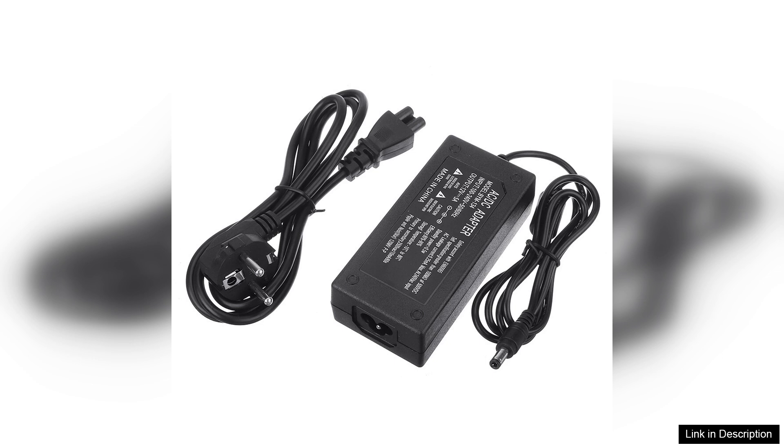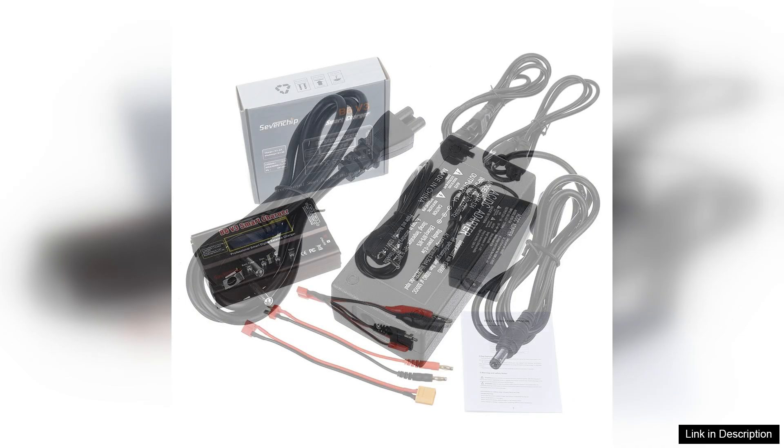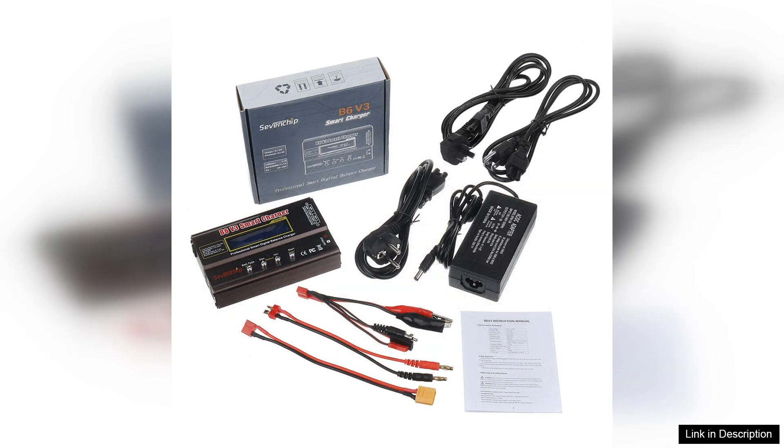While the B6 is packed with features, it may require a brief learning curve for beginners. However, the detailed user manual and online resources provide ample guidance to get started.